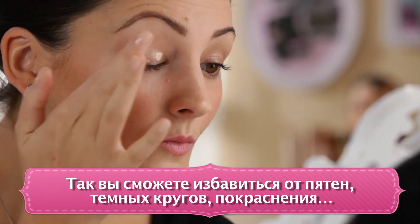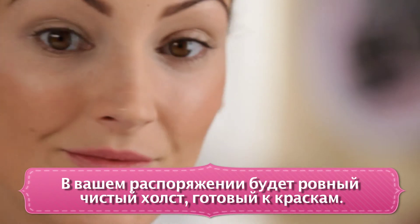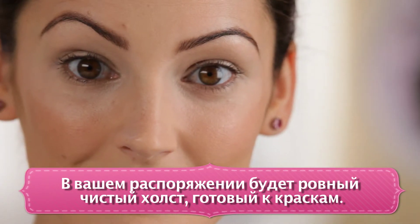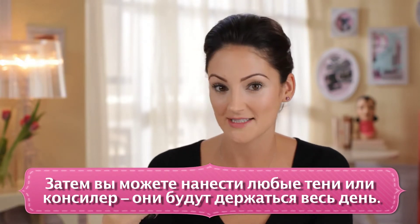This is going to get rid of any discoloration, dark circles, redness — you're going to have a beautiful blank canvas to use. And then, if you choose, you can add any eyeshadow and any concealer and it's going to stay on all day.